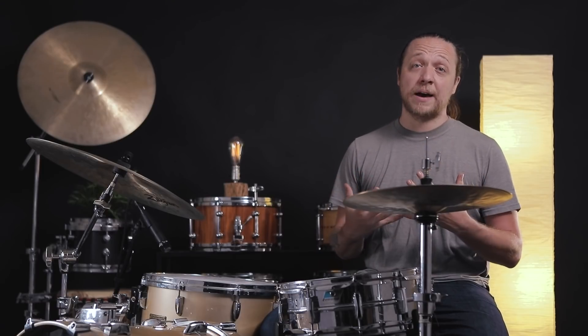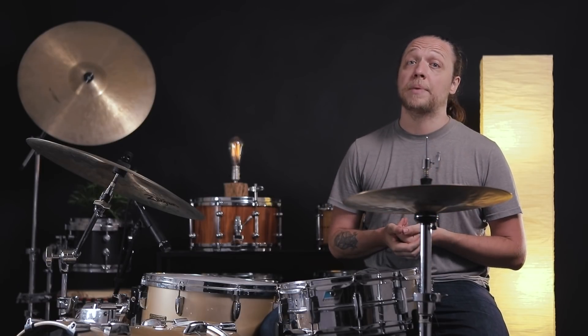Hey everybody, welcome back to Sounds Like a Drum, Caden's independent media production product feature day. We are going over a fascinating snare batter from Attack Drumheads — it's the Baron.